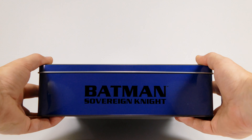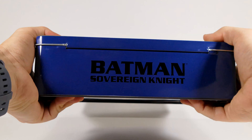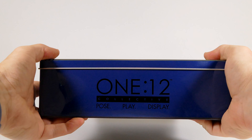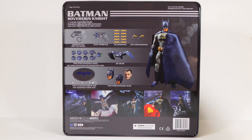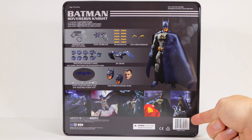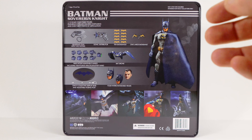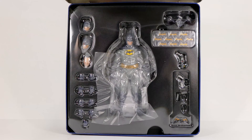The tin reads 'Batman Sovereign Knight' on one side, 'Mezco Toys' on the other, and more Sovereign Knight branding. On the back we have 'Mezco One:12 Collective — Pose, Play and Display,' showing the figure, all the accessories, and some promo images, as well as the barcode. And remember, as always, not a toy for children.